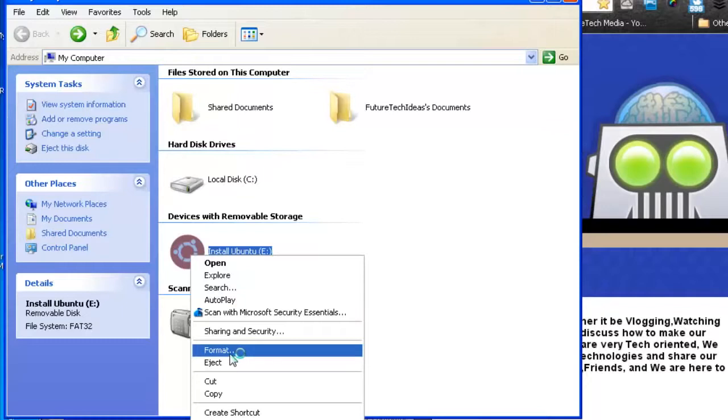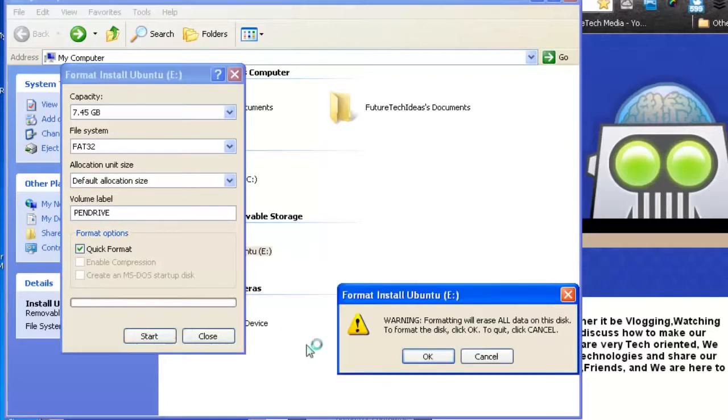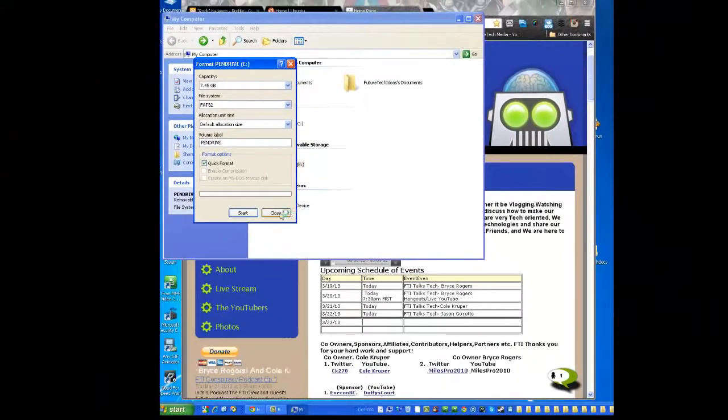You have to format it no matter what in order to get an operating system on there and be able to boot from it. So click Format. Make sure all the default settings are okay. Make sure the file system is FAT32 — that is very important, can't stress that enough. You can name it 'pen drive' or whatever you want. Click Quick Format, then hit Start. It will warn you that formatting will erase all data — make sure to back up anything important first. And format complete — that's how quickly it's done.